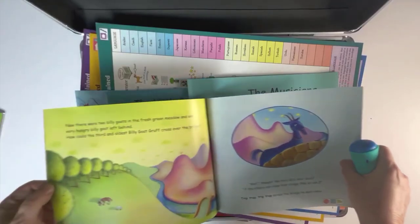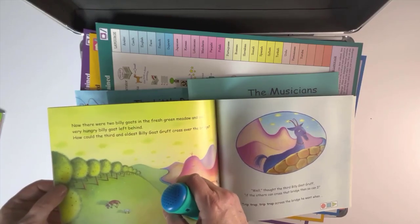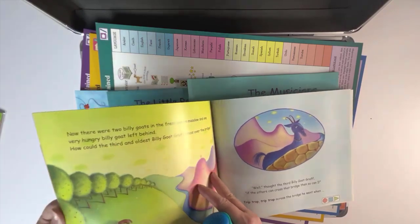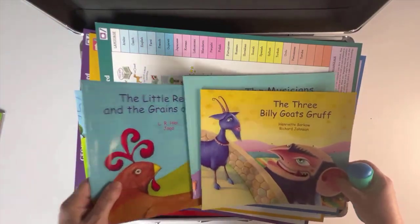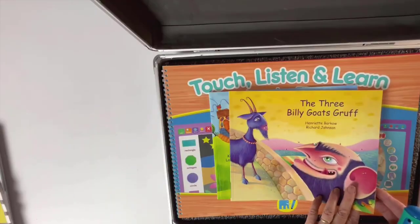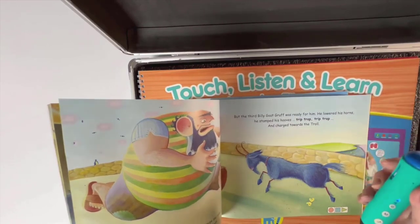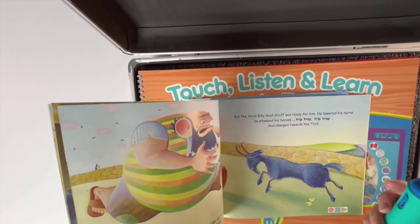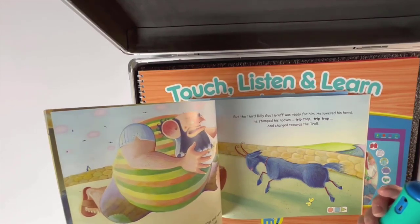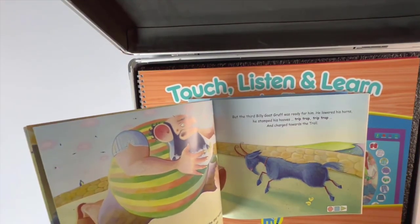Another accepted approach is to learn in the context of stories. Included are four famous folktales which can be listened to in English and many home languages. Let's look at Billy Goat's Gruff. You can listen to it in English by touching the page: 'But the third Billy Goat Gruff was ready for him. He lowered his horns. He stamped his hooves — trap, trap, trap — and charged towards the troll.'